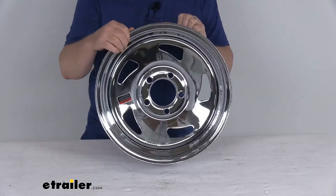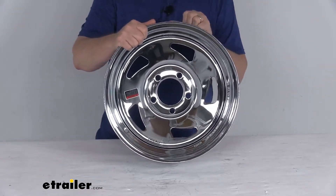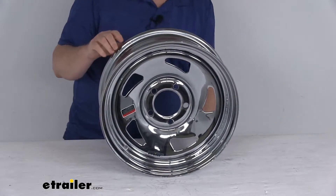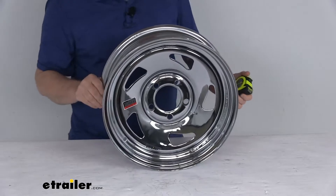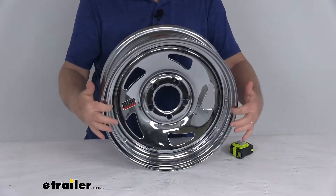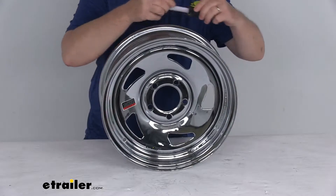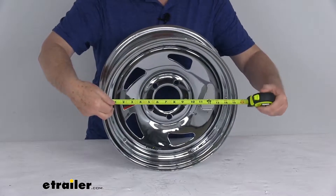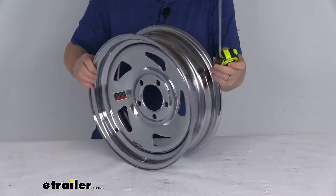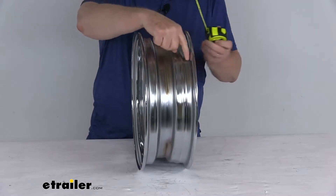This wheel does meet the DOT Department of Transportation specifications. A few dimensions to cover: the diameter of the wheel will be 15 inches, and it's always measured inside to inside — you don't want to measure outside to outside. If we take our tape measure and go all the way across, you can see right at 15 inch diameter.